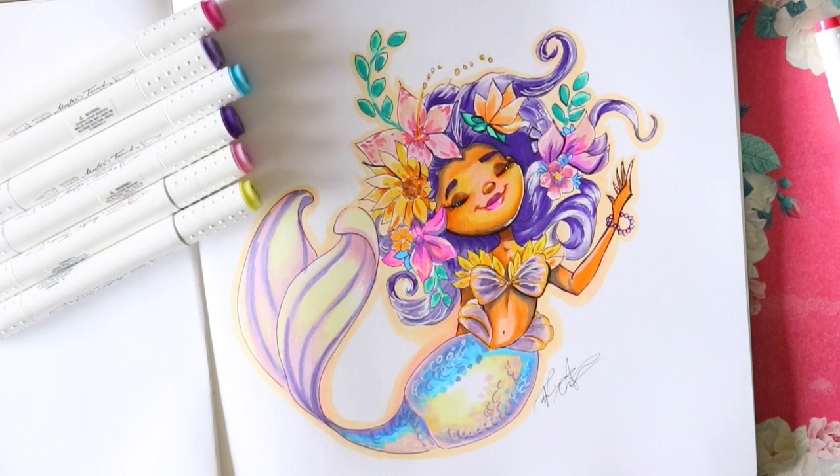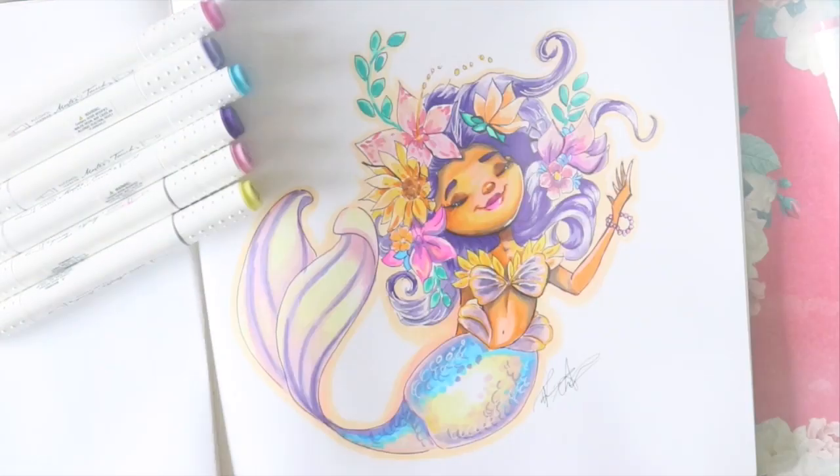If you have Masters Touch markers, leave a comment below about how much you like them, and if you're going to get them I'd love to know. Have a most wonderful day and I'll see y'all later — happy end of Mermaid May! It's the last day. Bye!